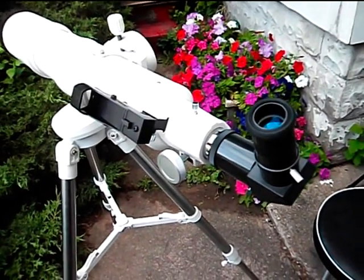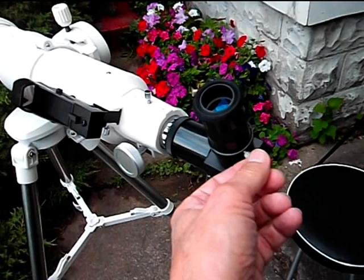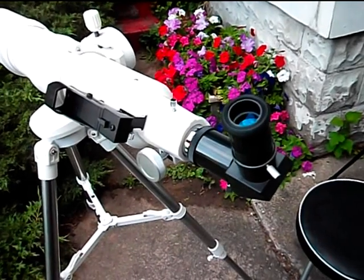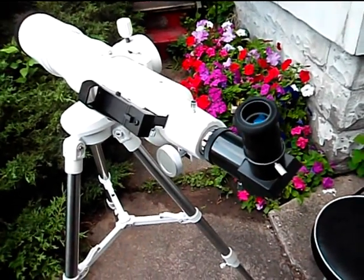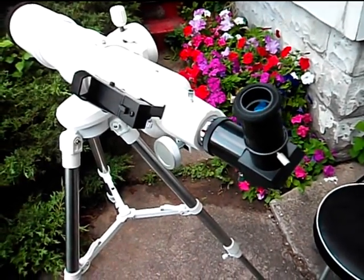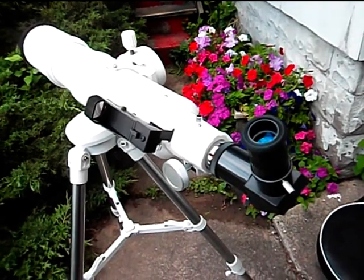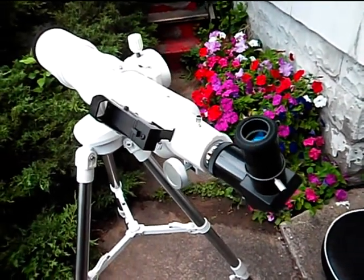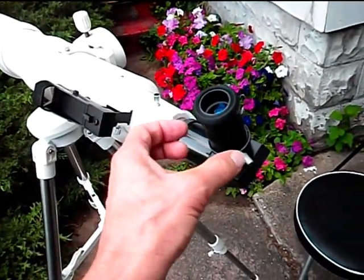They usually just supply it with one low power eyepiece of good quality and expect the owner to add eyepieces afterward. One of the big eyepieces I'm going to use for planets is a 4mm TMB planetary eyepiece for looking at the moon and Mars, from eShowOnline on eBay. Another good brand is Orion Telescopes — they sell a really nice planetary eyepiece called an edge-on planetary eyepiece. They have extremely high image quality over the entire field of vision, so the planet and moon always stay sharp no matter where they are in the eyepiece.